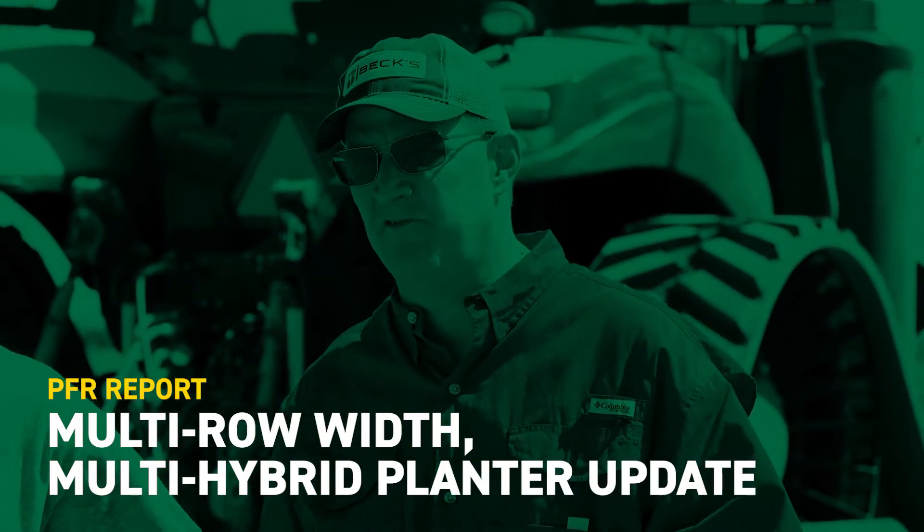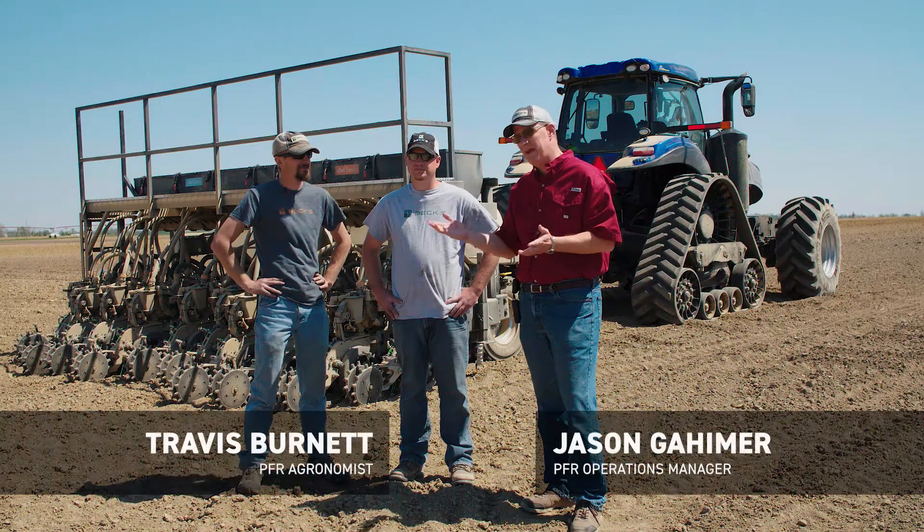Hey everybody, welcome to this edition of PFR Report. I'm Jim Schwartz, Director of PFR and Agronomy. With me is Jason Gayheimer, PFR Operations Manager, and Travis Burnett, PFR Agronomist.